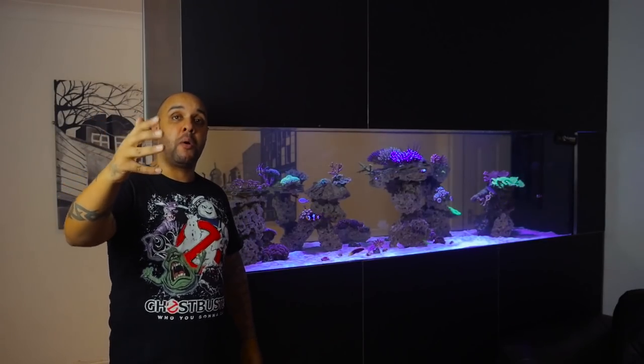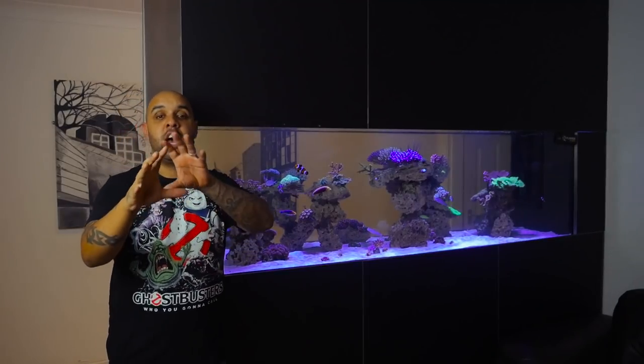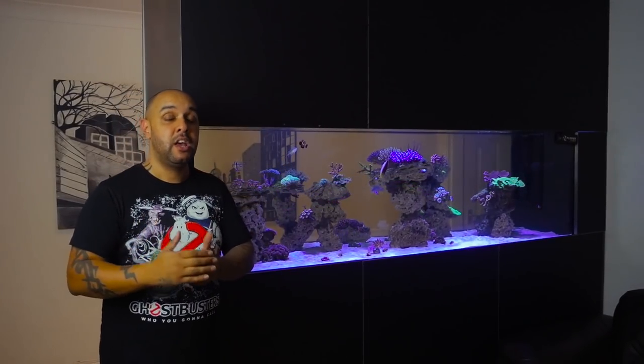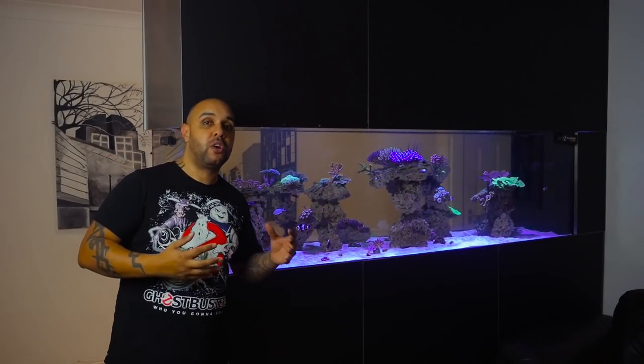I want to tell you guys about my current filming setup. I'm just trialing a few settings within my camera and I'm also using a shotgun microphone rather than a lapel microphone that I normally use. The shotgun microphone is all the way over here, so the audio might sound a little bit echoey because of the distance. I'm going to the States next week and I'm going to be using this to film all the vlogs whilst I'm out there, so I just want to make sure everything's working okay. I'm also using autofocus, so as I move around we might go in and out of focus.